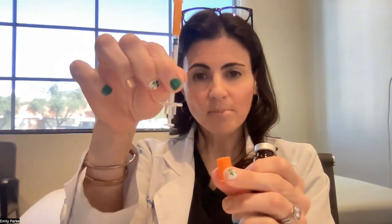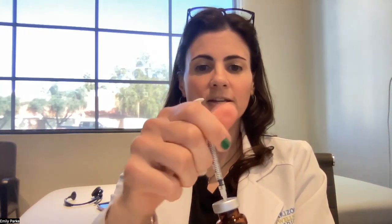Then you're going to want to open your syringe. You're going to want to take off the cap that's at the bottom, and also remove the cap where the needle is. Then you're going to put the syringe with the needle into the vial like this.